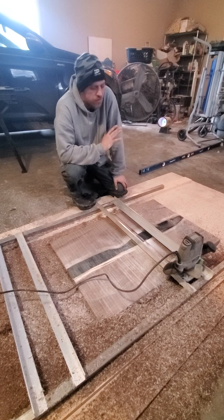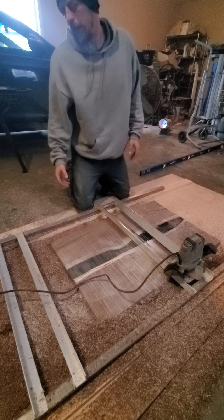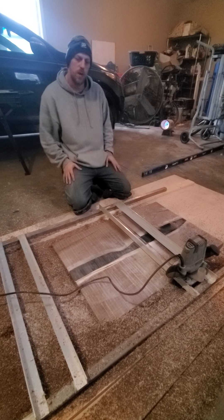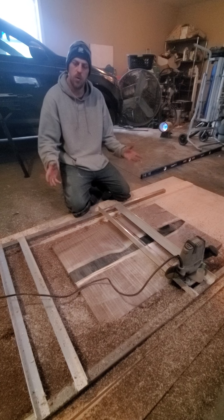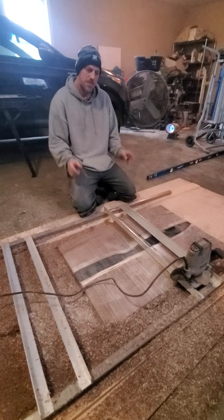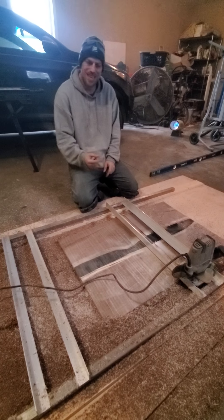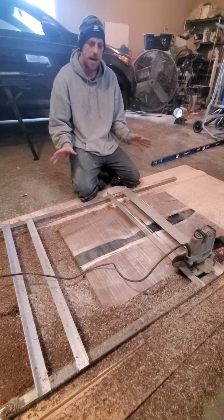There are a thousand different ways to achieve a router sled. You can build them all sorts of different ways. You can buy high-end ones that are actually really cool, but you're going to pay for those. So this may not be the cheapest way, but it is definitely close — it's definitely pretty cheap.